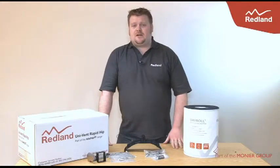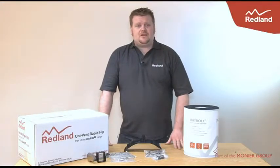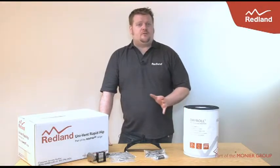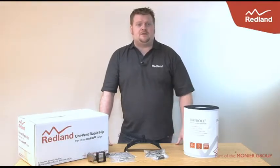Hi, I'm Matt Woodjot, the training manager for Redland. Making sure you've got the right dry hip pack for your roofing project can be a problem, and nobody wants to store five or more different packs to cover all the types of tiles you might be using.